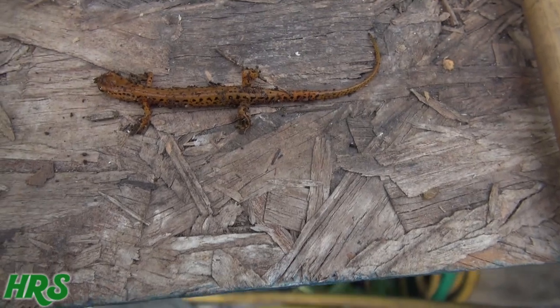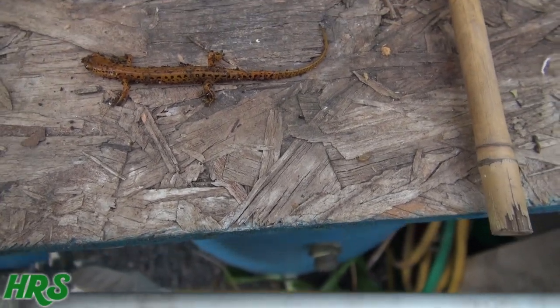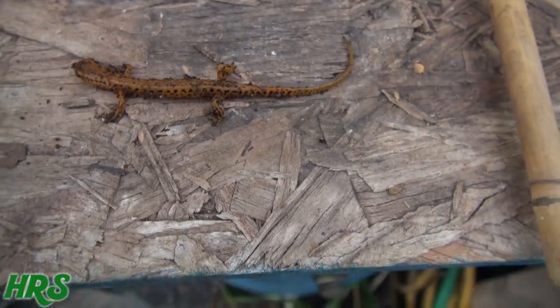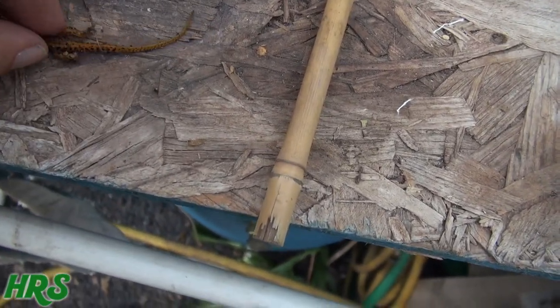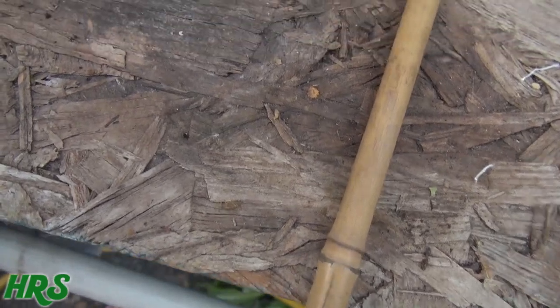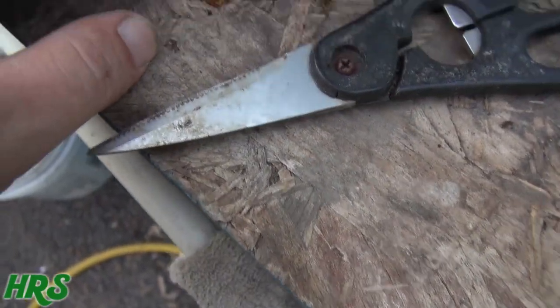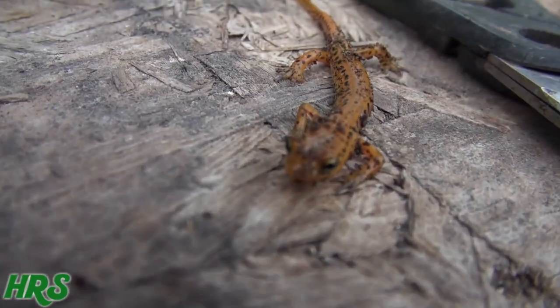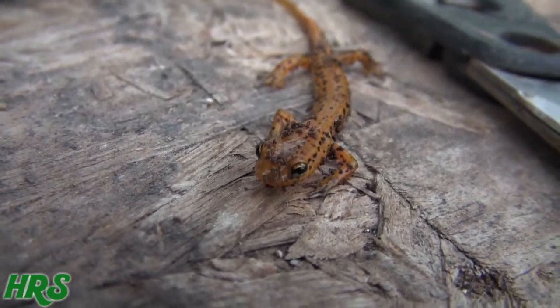Check this salamander out that I just dug up from the ground. We do have land salamanders here and they're normally brown with a slight red stripe on the side, but I've never seen this one before. This one's cool — he was kind of under the ground a little bit in the dirt under the leaves. I'm going to put him by the pond. I kind of hit him with the rake but he's all right. Look at him — zoom in a little.